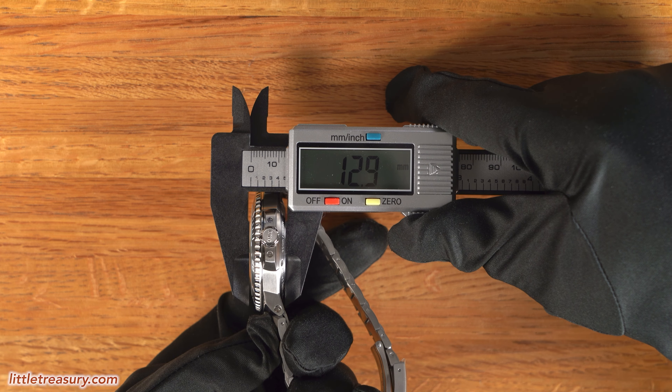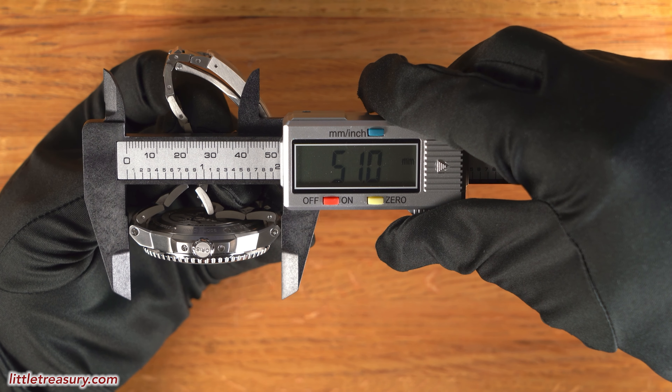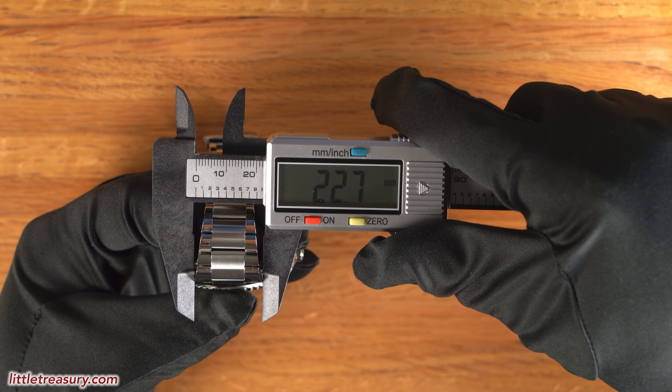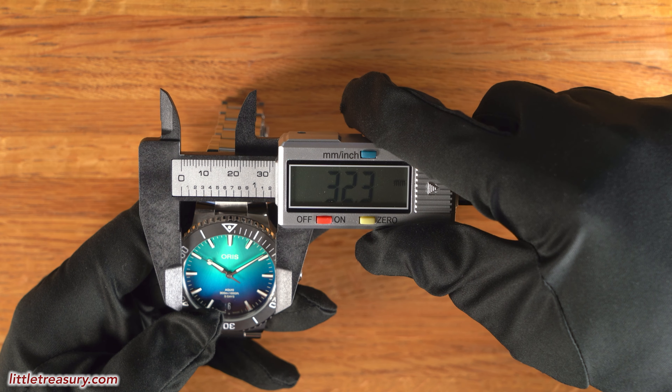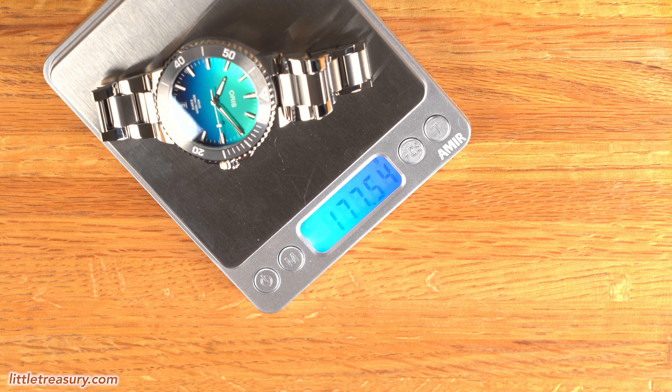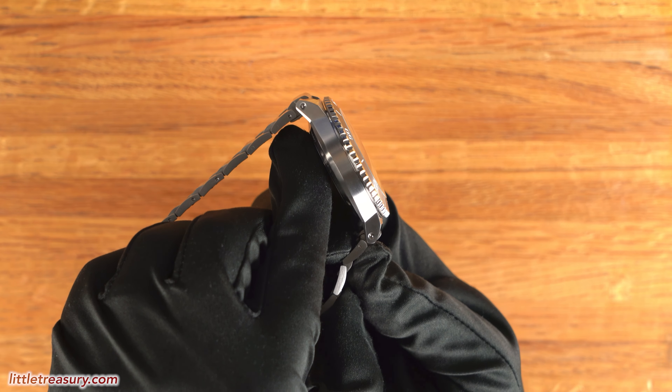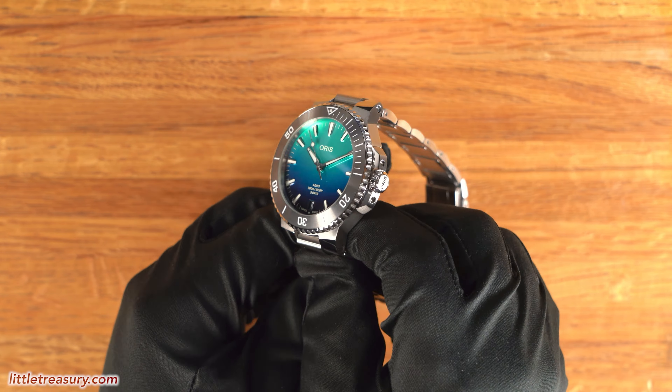The Aquis Great Barrier Reef 4 has a 42.7 millimeter case width, not measuring the crown protector, a 12.9 millimeter thickness, a 51 millimeter lug-to-lug, a proprietary lug pattern but the exterior is 22.7 millimeters wide, a 32.3 millimeter crystal diameter, and it weighs in at 177.54 grams.